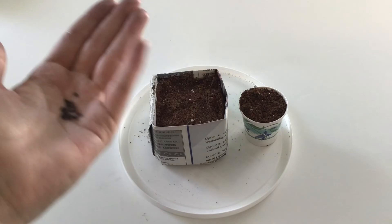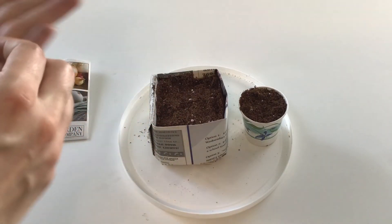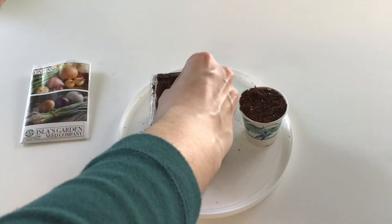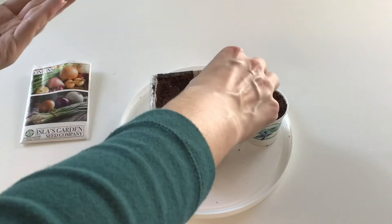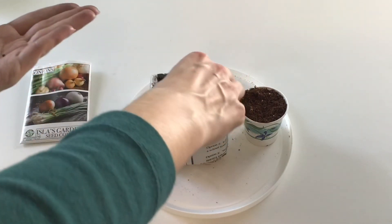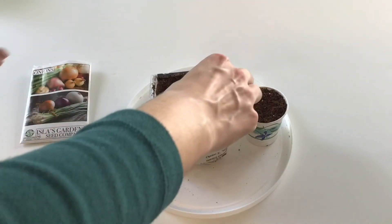I'm going to plant about 20 seeds and just scatter them around the top. The reason is that I'm actually going to pull these apart — they're going to be like bunching when they grow. When you grow onions you can start them close together, then pull them all apart and replant them out in the garden.